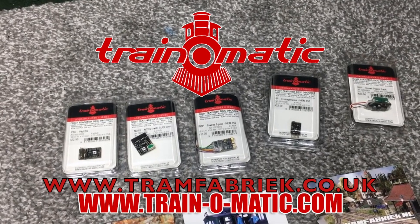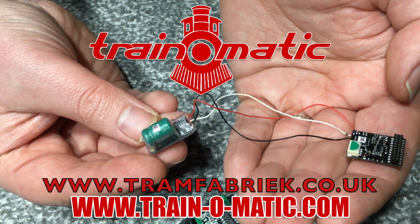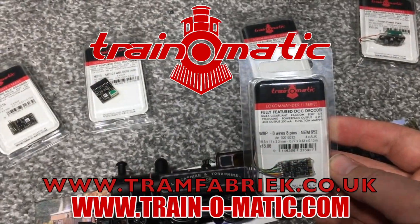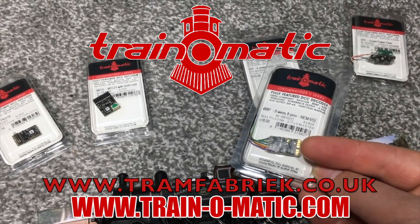Today's video comes in association with Traynomatic, makers of DCC decoders and accessories that are designed by enthusiasts for enthusiasts. Find the full range available to order now at tramfabrik.co.uk.